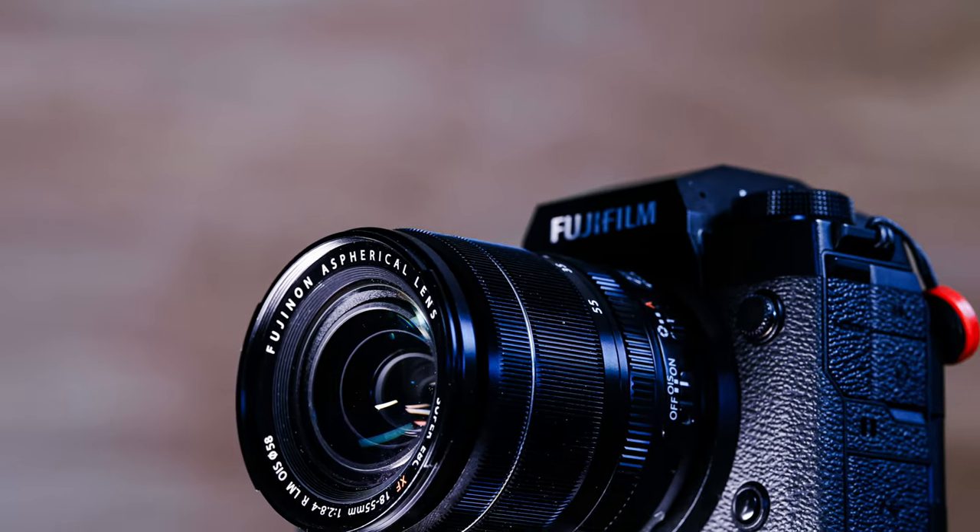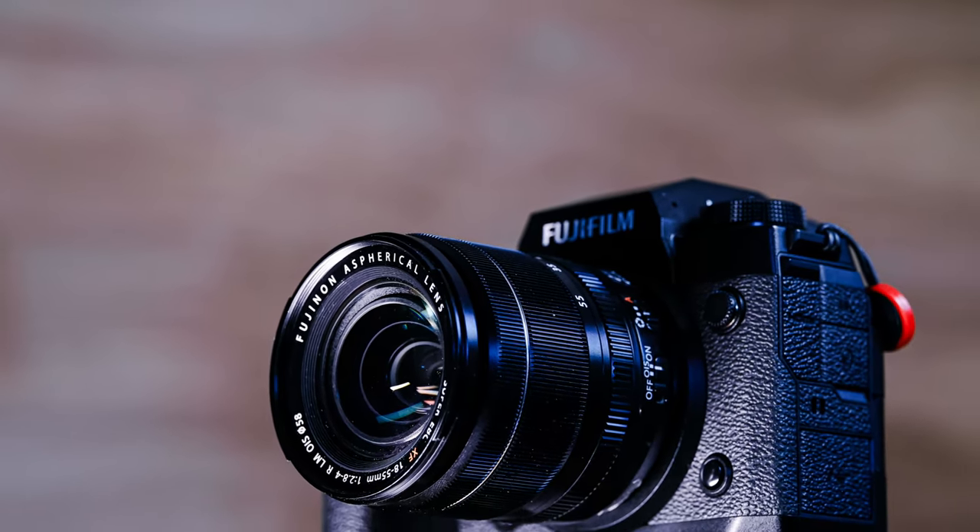Very few people have paid the full $700 for it — you're probably going to get it either in a kit or on the used market where you can get it for considerably cheaper. The question is: is this lens still holding up with modern standards, and in particular the ultra high resolution available on Fuji cameras now? That's the 40 megapixel X-Trans sensor found in cameras like the X-H2. We're going to dive in and see how it holds up.